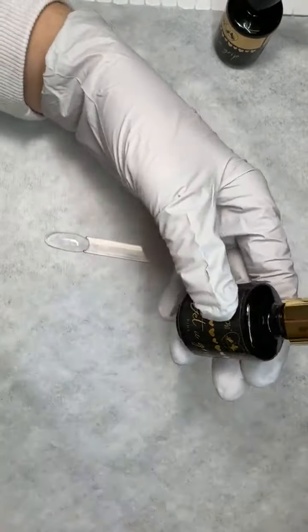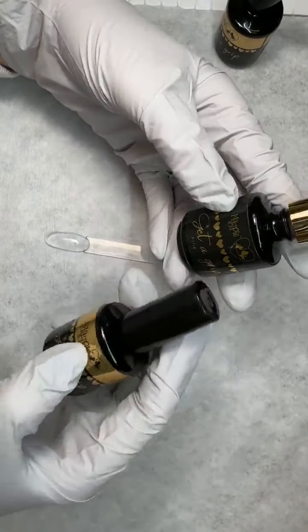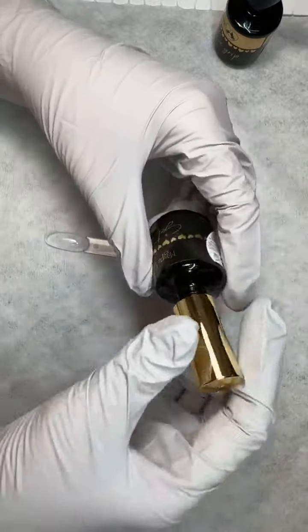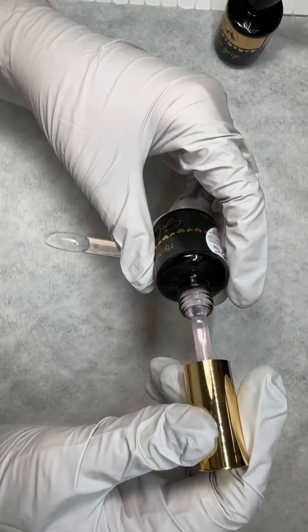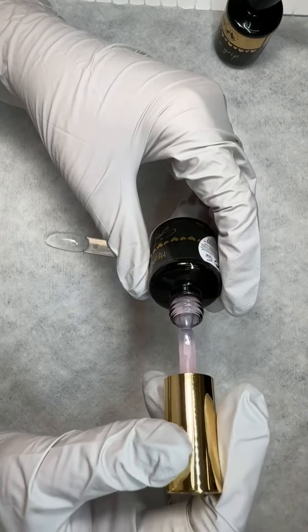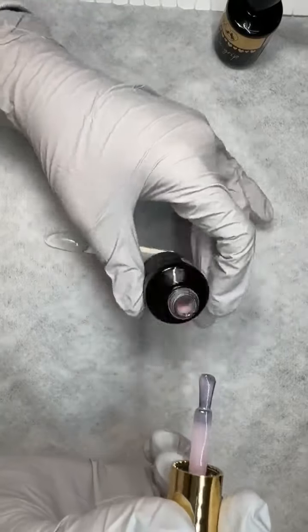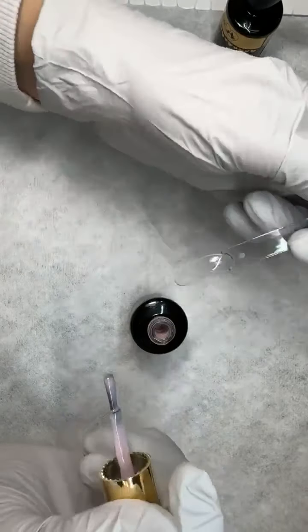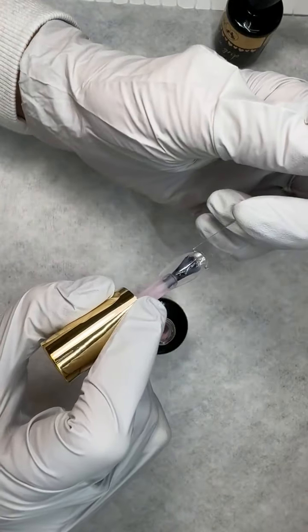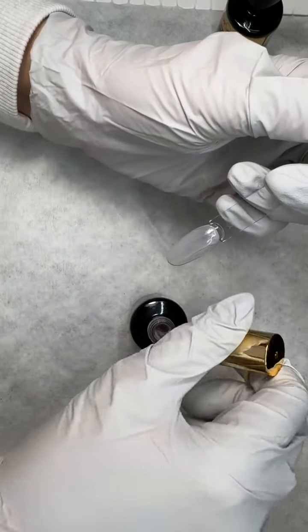This is Get a Grip Pink. After Clear, this is probably the number one most popular. This is the one I use when Get a Grip Clear is out of stock, and I've used it on my clients — it's a beautiful color. I know many nail techs who use this as their base coat; they skip Clear because they just like to have a little bit of color, so they love their Get a Grip Pink.